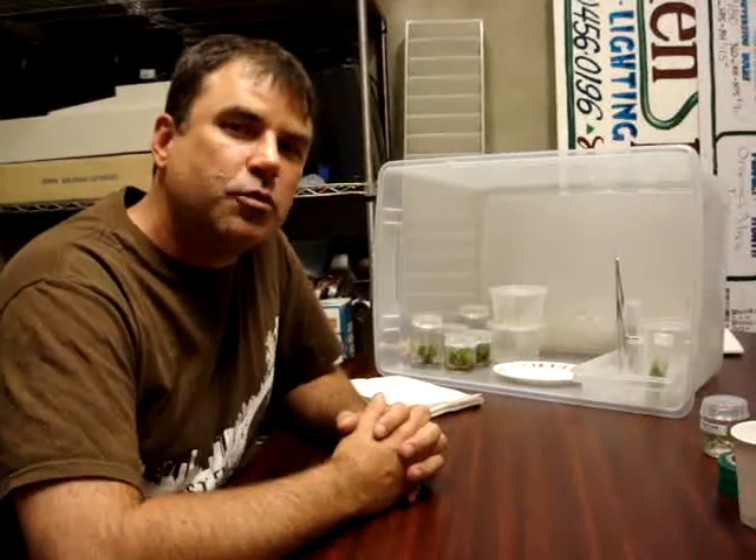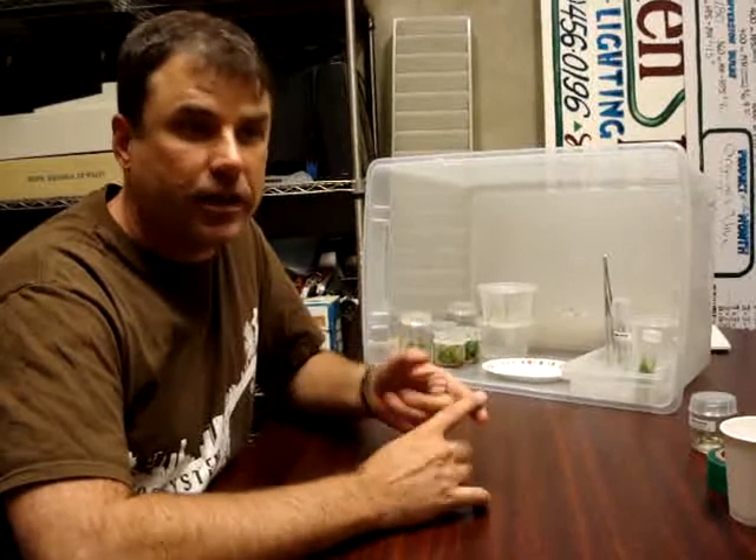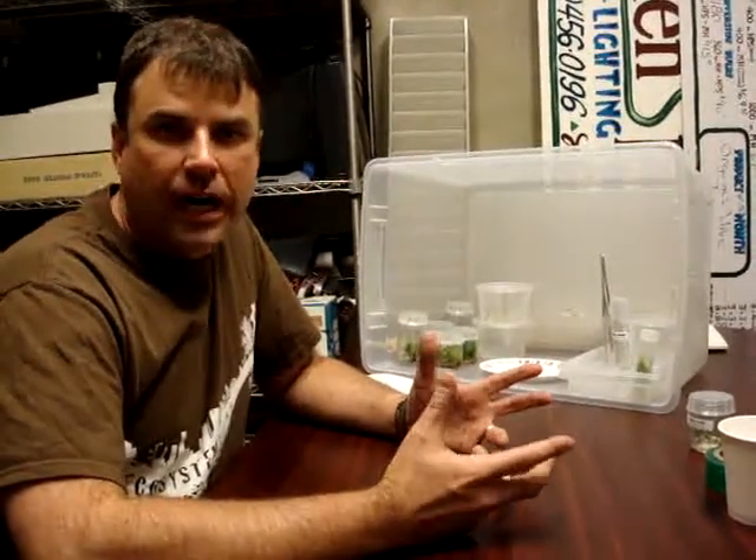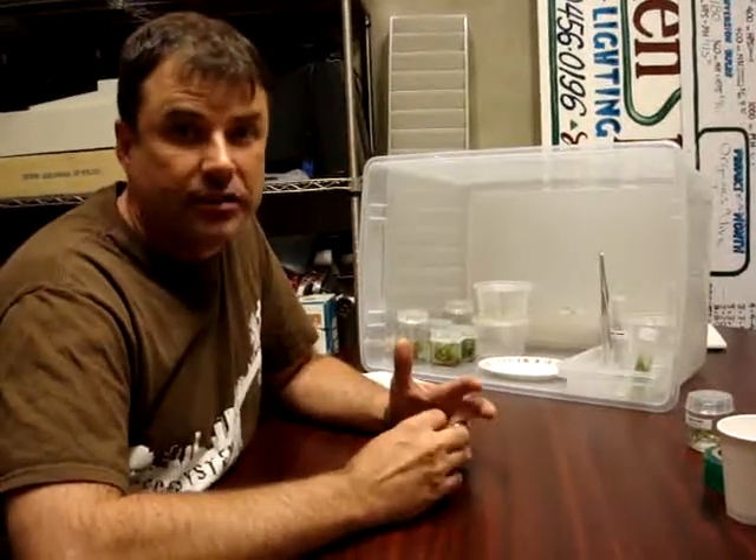I'm going to give you the whole thing just like you were sitting down at the trade show. I'm Bill Graham. This is the SuperStars Plant Tissue Culture Kit. Plant tissue culture is what the commercial nurseries do to propagate their plants when they're not grown from seeds. The system is all driven by growing the plants on a gel of sugar, agar, nutrients, and hormones.